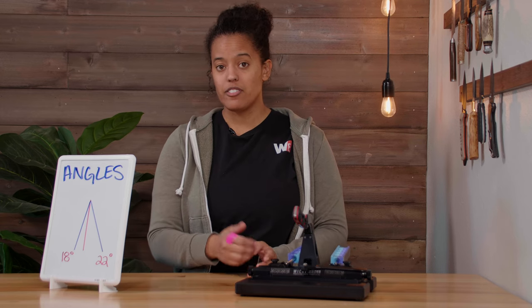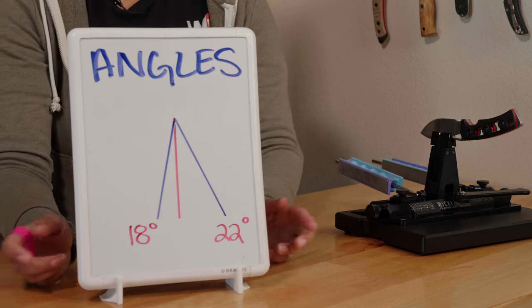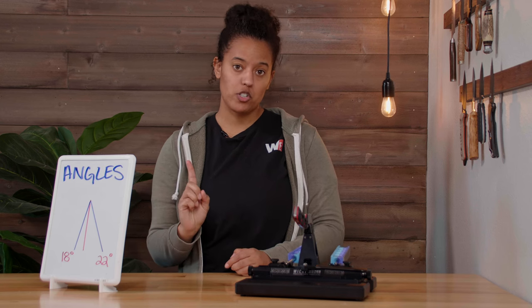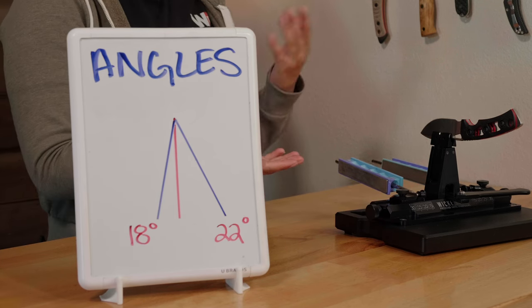So you've taken your knife and you've found your angle set to it already. For this particular blade, we have an 18 and a 22 degree. So now I can decide what I want to have it sharpen to. I have three options to choose from. My first choice is going to be to use the manufacturing set angles, which are 18 and 22 degrees.